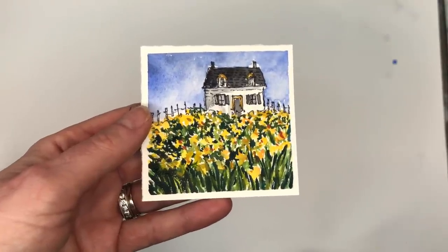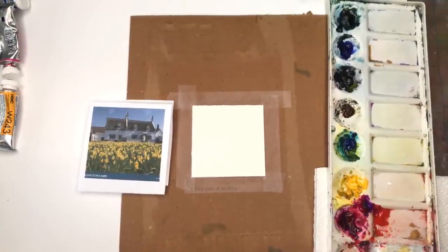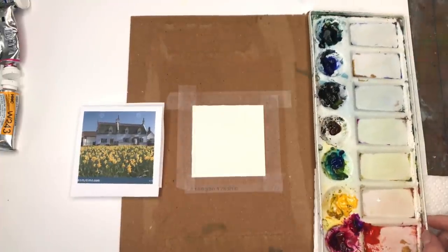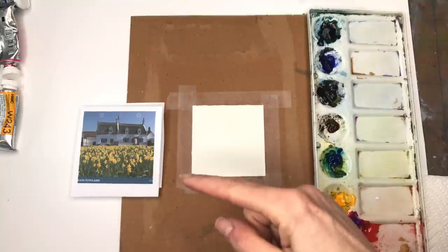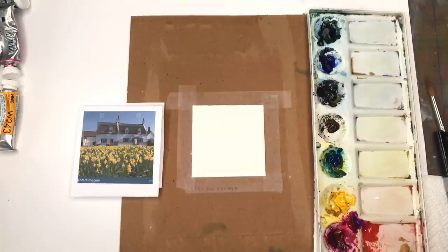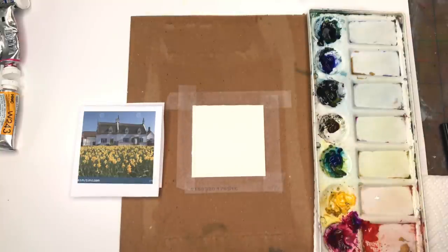Without further ado let's get started. For this tutorial I'll go over the supplies we'll need. I have a three-inch square of Arches 100% cotton cold-pressed paper, taped down with Scotch Magic Tape on a piece of cardboard just to keep it in place. My palette with paints — I'll go over them as I use them, everything is listed in the description box. I'll be using my Princeton 8 long round Velvet Touch series brush. I'm going to draw with pencil and then use my Sharpie pen to fill it in. If the Princeton's point isn't pointy enough, you can go to a number four.